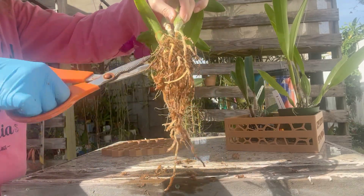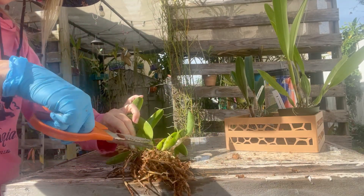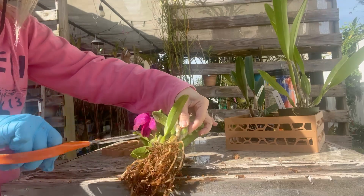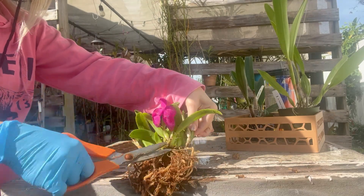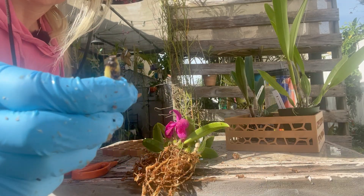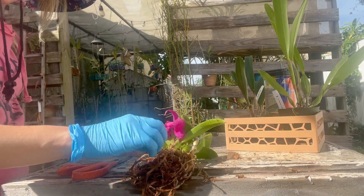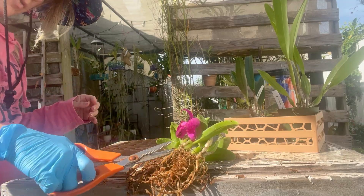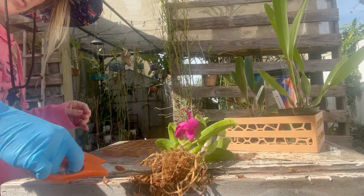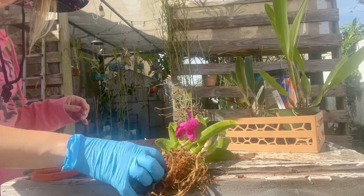You can pretty much tell what's a goner. Then you leave some because new roots will come out of there. Whatever needs to fall out will fall out. The only one I'm cutting off is this one because I do not like how it looks — it was sitting in the mush. I'm not keeping that on there. I'm going to cut off the rotting roots, the no-good roots. We don't want anything that looks yucky.